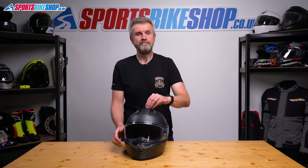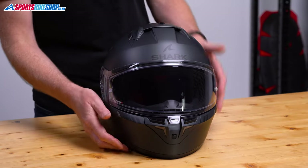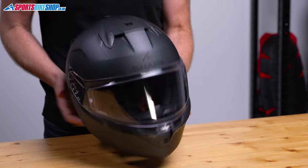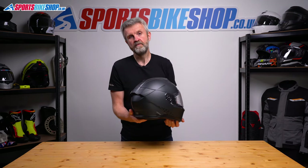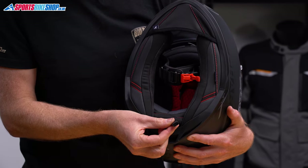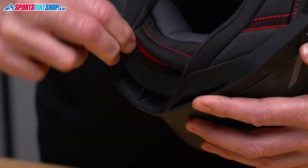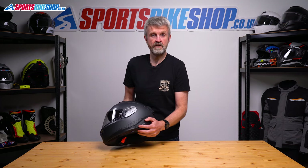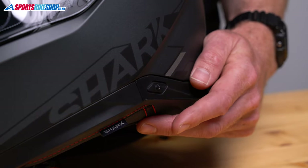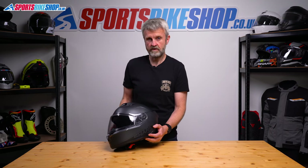Now let's look at those lights. The three blocks of LEDs sit on the chin, around the vent here on top, around that vent, and then also at the back by the spoiler. They run from a battery that's stowed away inside the helmet, and that charges through a USB-C port that's zipped into a pouch at the nape of the neck. You then turn them on with a button at the left of the helmet rim, which also lets you select from three active modes, and you can also turn the lights off completely with a long press.